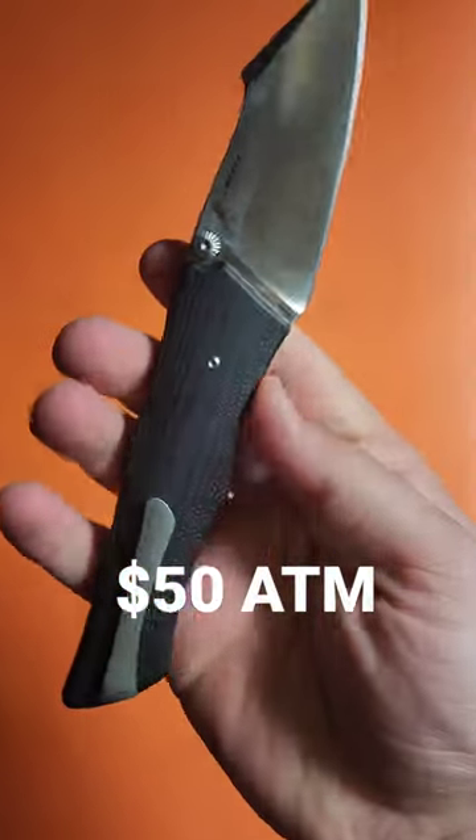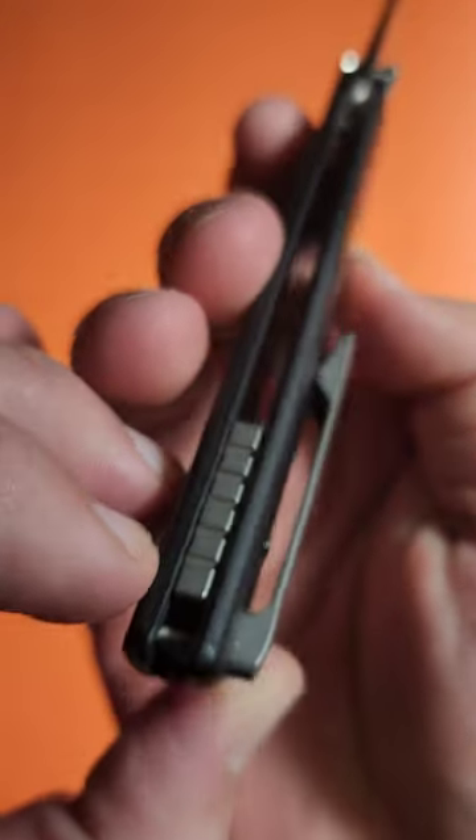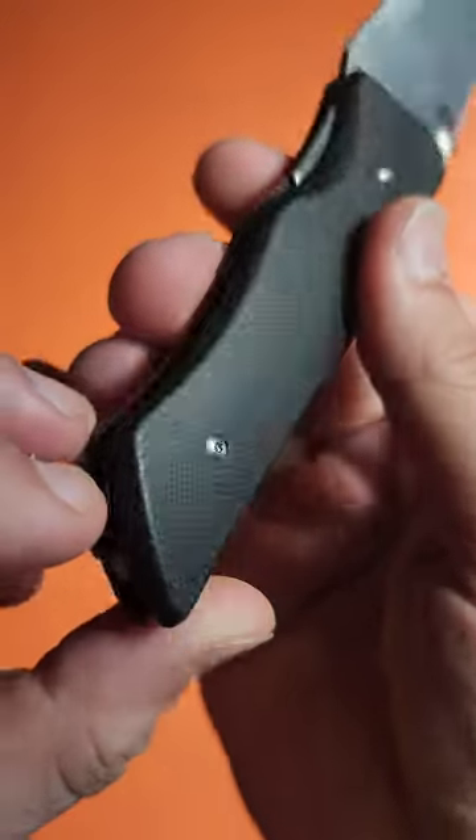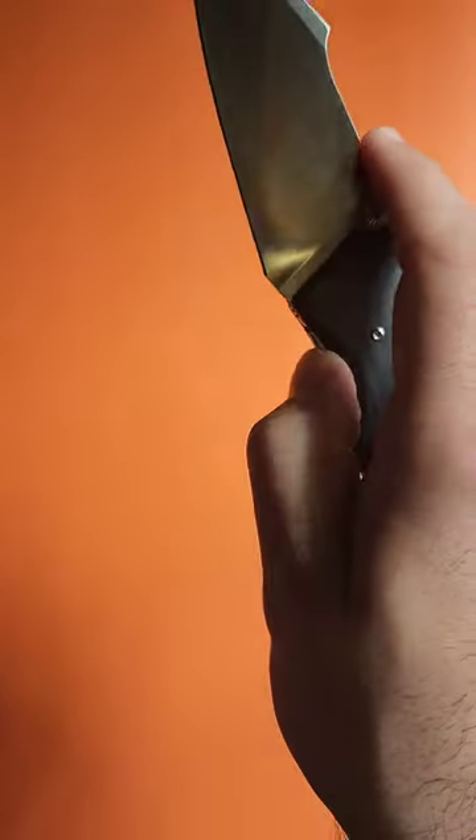This knife is in AR-RPM9, a powder metallurgy steel with a titanium backspacer and pocket clip, and just incredible finishing and contouring as well.